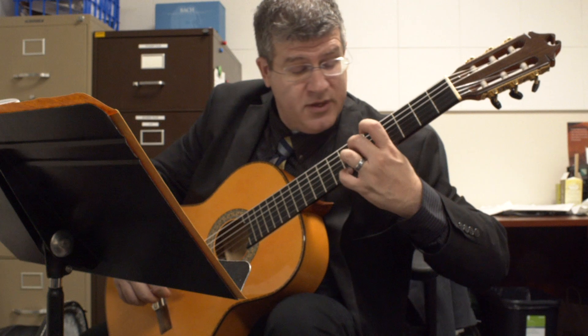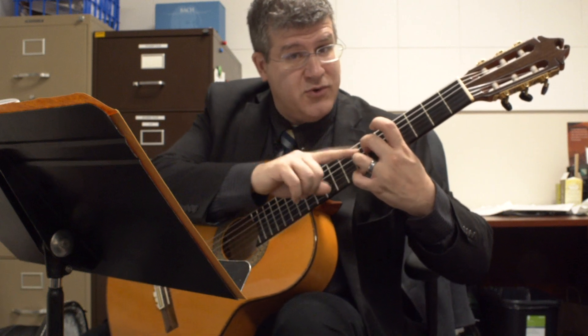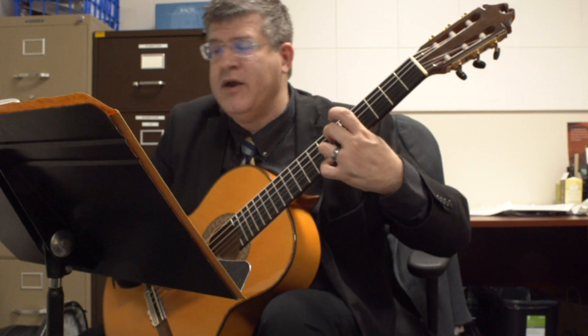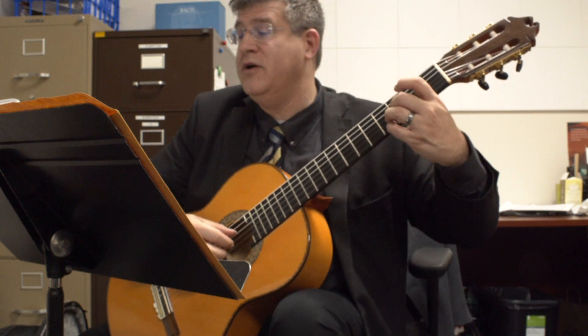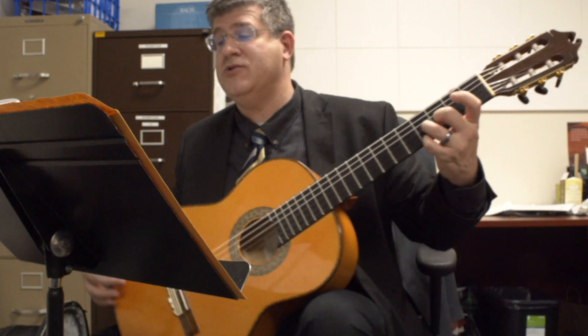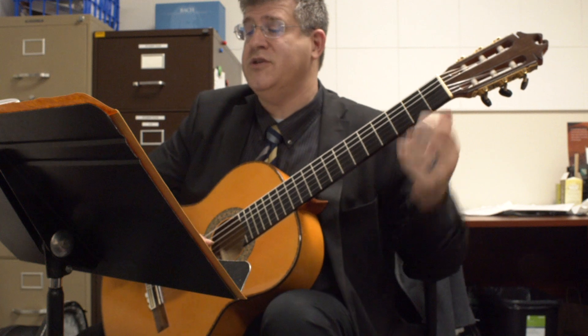Two grabs the G# on the D string sixth fret, three is going to grab your D on the third string, and then you just come right back to the E major chord. D here, B there — so it's an E7 chord. One more time — the beginning of the third system.